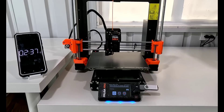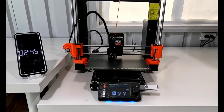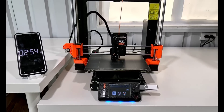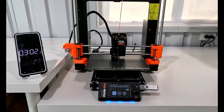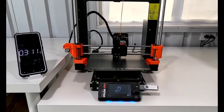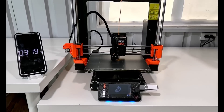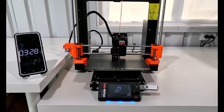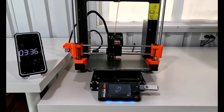It looks like it takes about two and a half minutes before it even starts printing. So I really want to see how that compares to the 12-minute Benchy — does it end up being more than that, or was the 12 minutes already included?